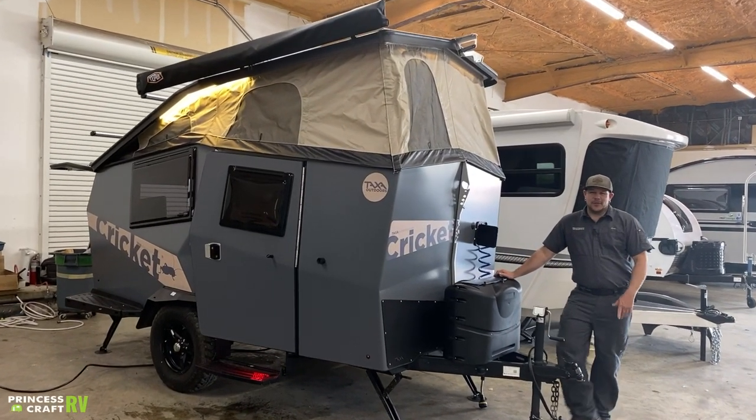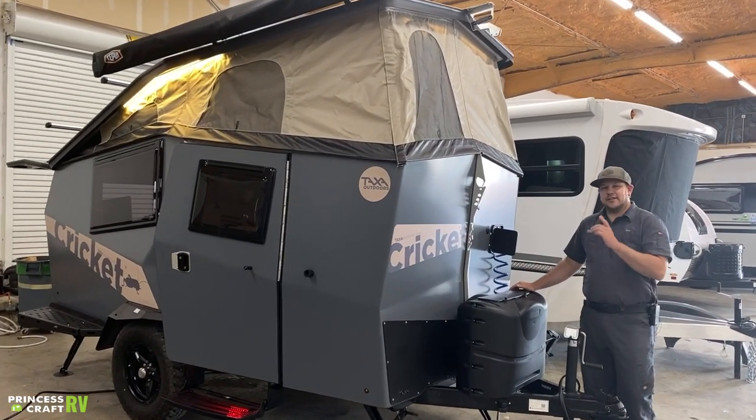Hey guys, Cody with Princess Craft RV. Come along with me as we go through this Taxa Outdoors Cricket.